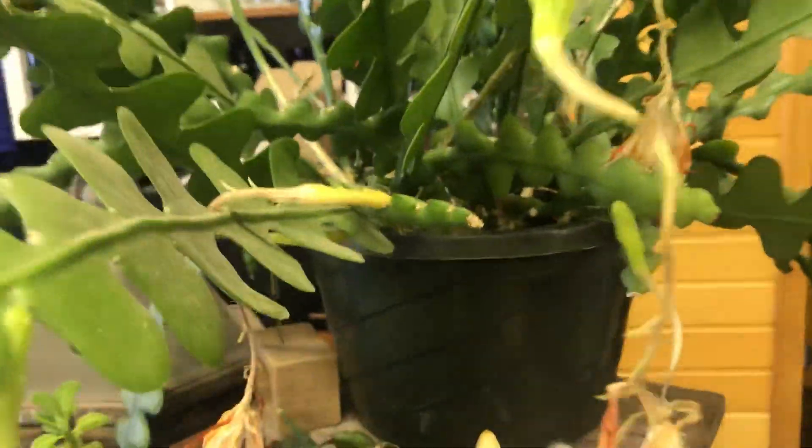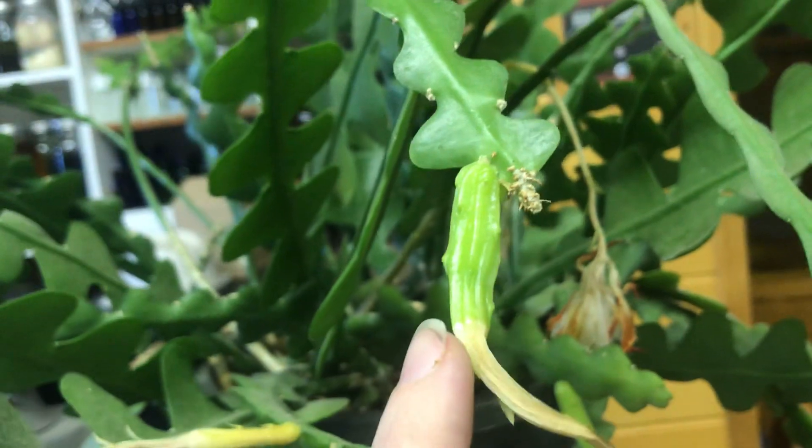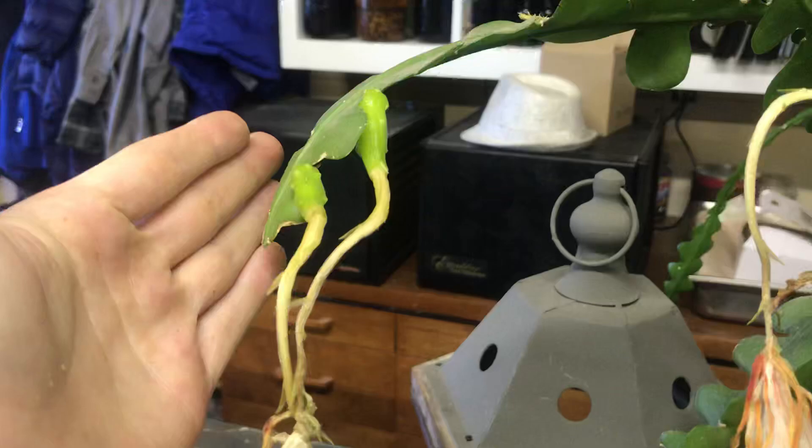But that's the difference right there in just about a week: non-pollinated, pollinated, non-pollinated, and pollinated.